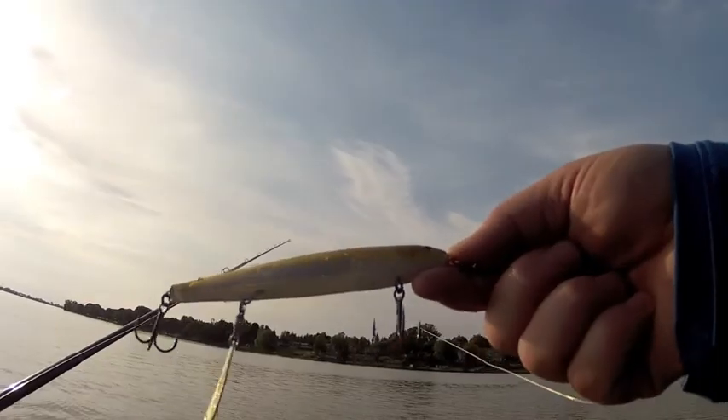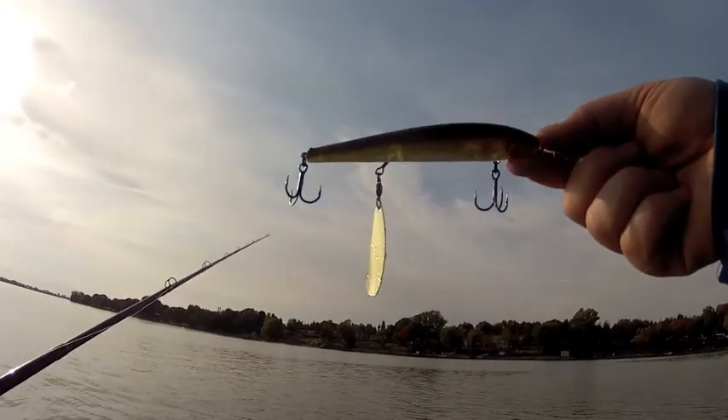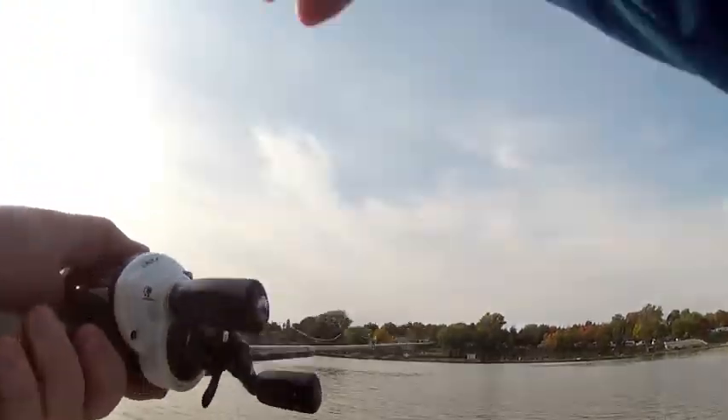Available in two sizes, both cast well on traditional casting gear or spinning. I achieved long casts with 15 pound line and a 6.5 foot rod. If you wanted longer casts, I would switch to spinning.